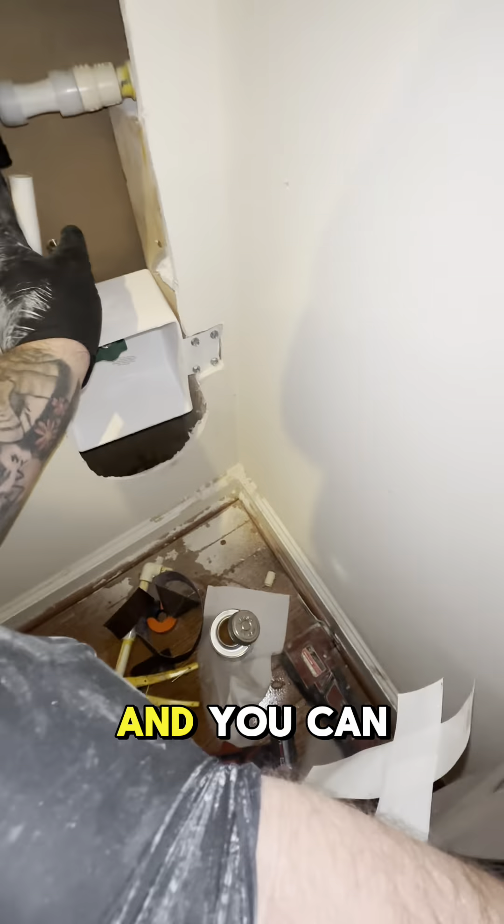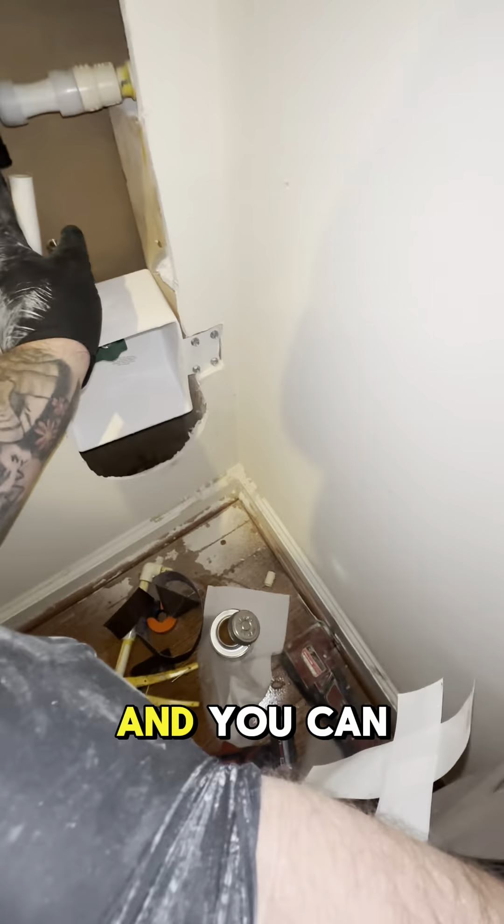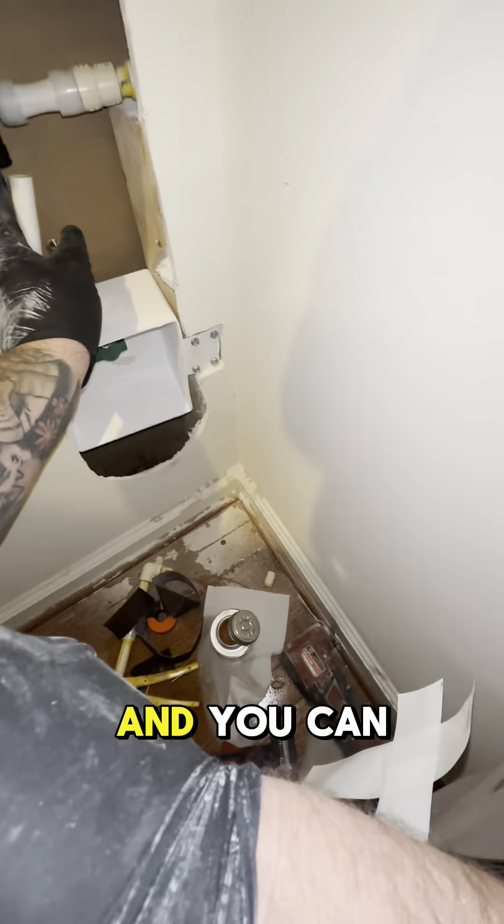This is one of those push-to-connect valves — the supply line is built in and these things are just junk. I've been to some of the new construction houses and these things pop off and end up flooding some. So if you ever see them, I don't recommend getting these put in your house.